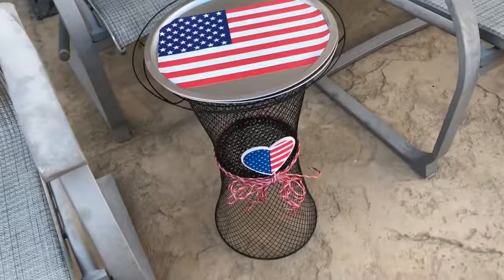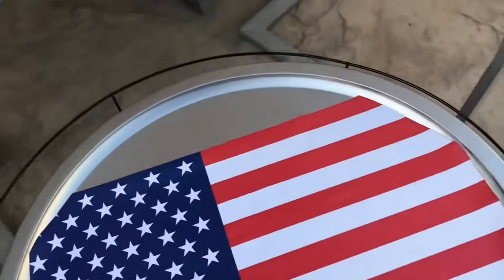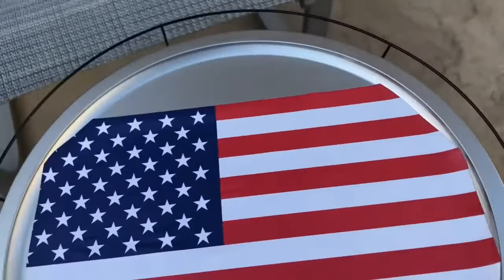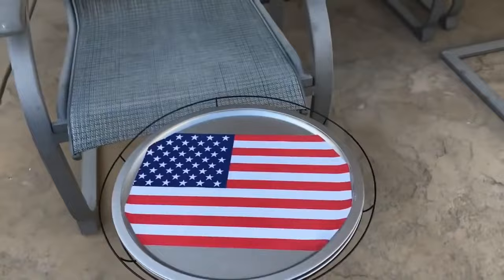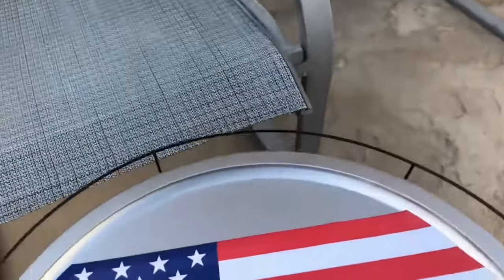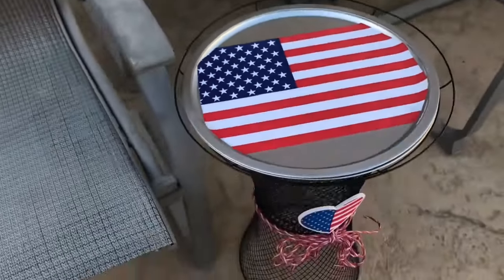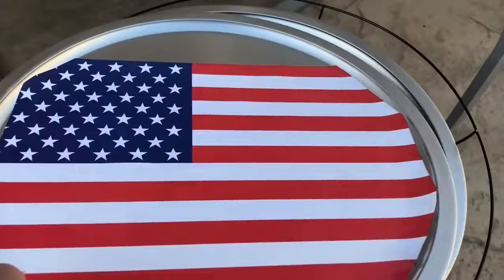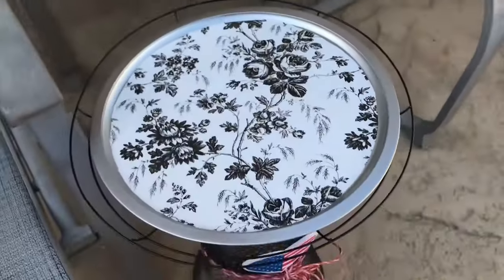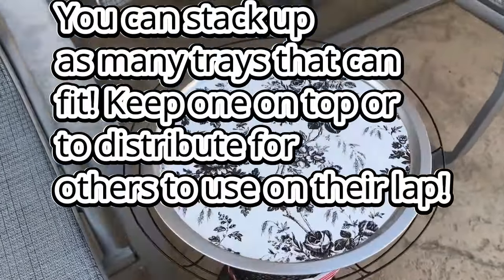So here's the finished project — I like how it turned out. The flag dried up clear; as I said, Mod Podge dries clear so it's protected, acting like a lacquer so that if drinks get spilled it won't be destroyed. I like that this is functional, and you can decorate the pans and maybe stack up multiple pans — maybe up to three or four pans.